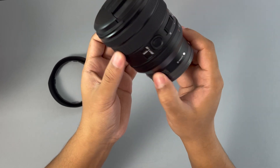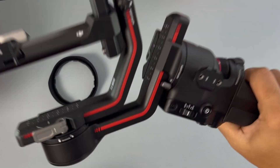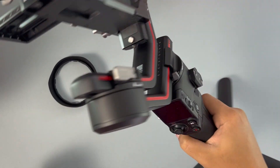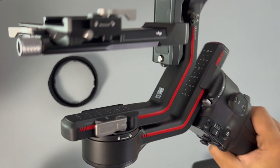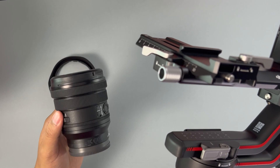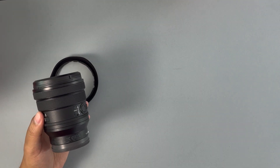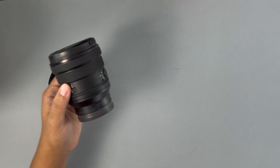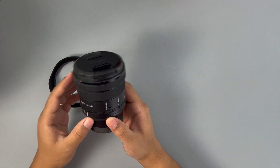This will actually really help me out. I use a Ronin RS3 gimbal to shoot my videos, and because I'm using a gimbal, using this lens doesn't disturb my calibration — it actually holds all the stabilization values.